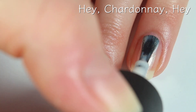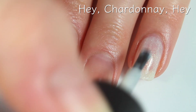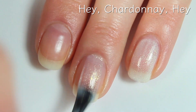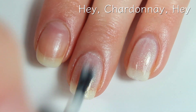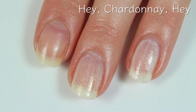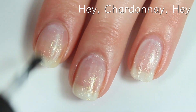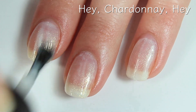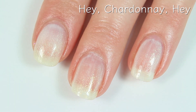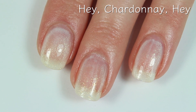This one's called Hey Chardonnay Hey, and this has a white base with some gorgeous gold shimmer. I love shimmery polishes for summer, because it's the one time a year we actually get sun pretty consistently where I live, and I love seeing my nails shimmer in the sunlight. Something about shimmery polish and natural light just makes me really happy, so I'm really excited about this one because I think it'll look gorgeous in the sunlight.